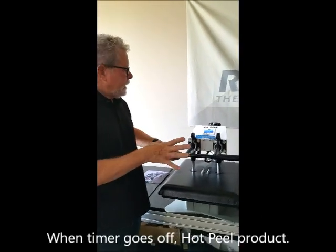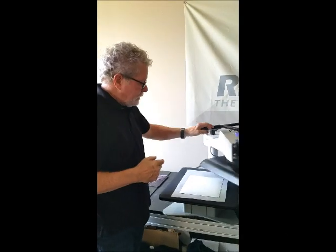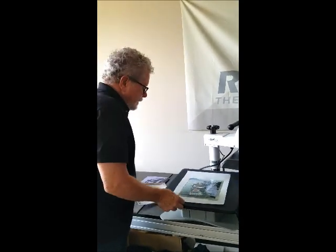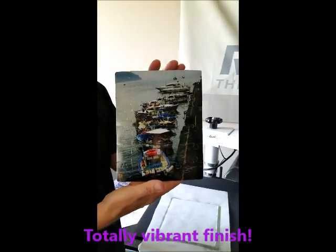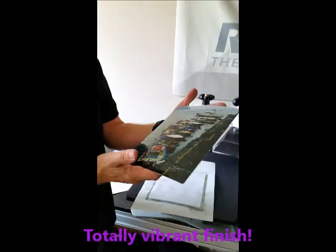Once this is done, we're going to do a hot peel. The nice thing about sublimation is that the paper almost just falls right off the surface like that. There is our image — that is a puzzle. Simply break it apart and see if we can put it back together again.